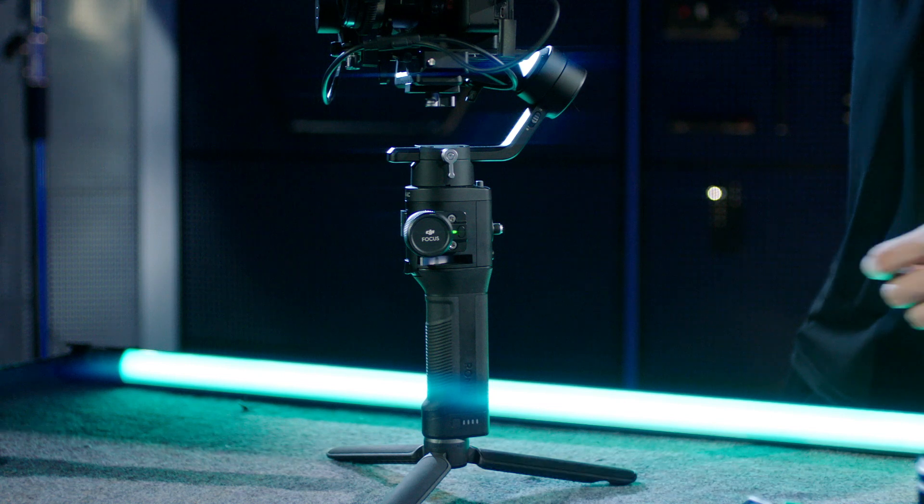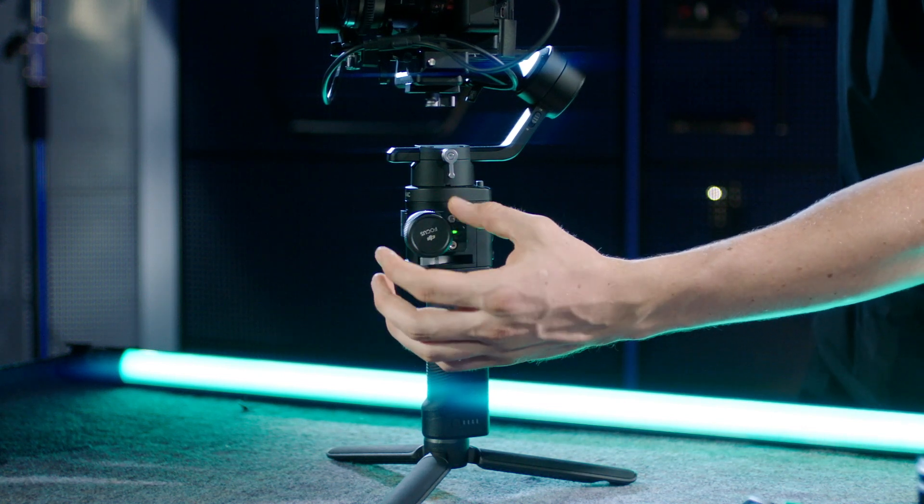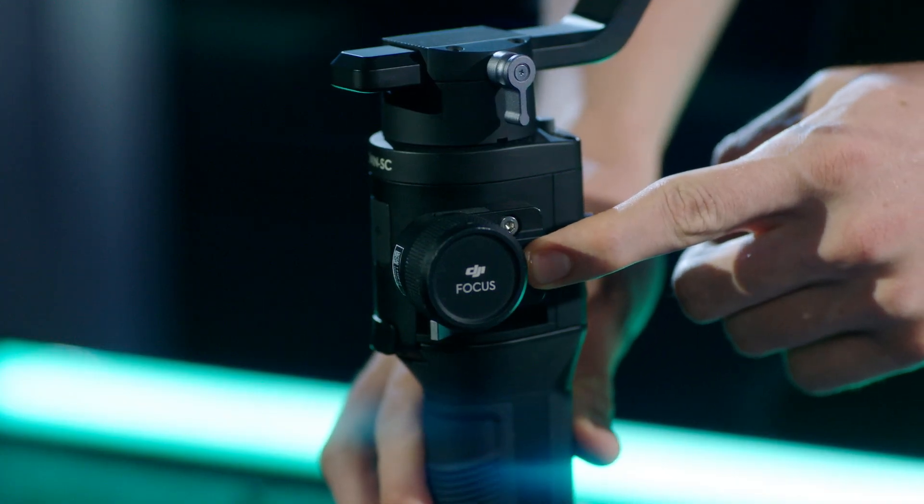If the focus motor LED shows solid green, the calibration is finished and the focus wheel can be used. Press and hold the focus wheel button to change the rolling direction of the focus motor.